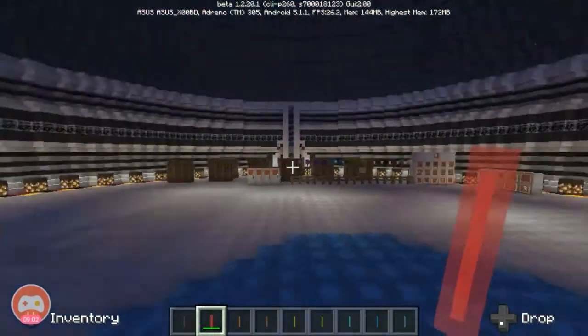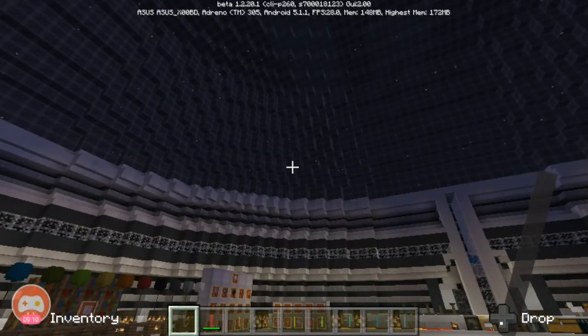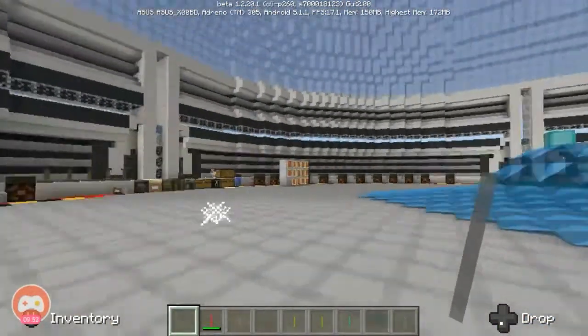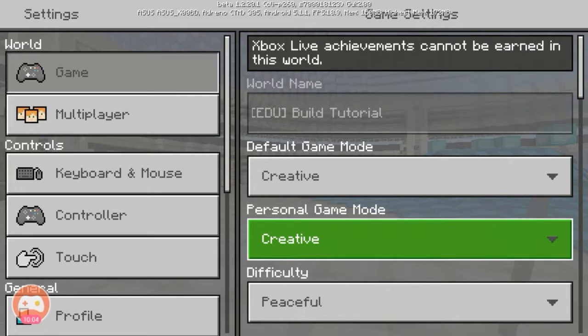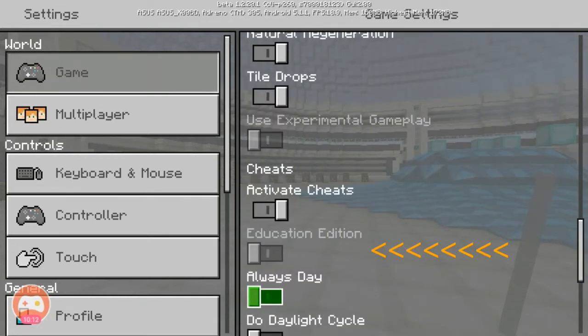I'll also teach you how to activate Minecraft Education Edition. Let me turn the sun back up. Go to Settings, then check under Game - there's a console icon beside it. Scroll down to the Cheats section and you'll see 'Education Edition' there. Just click that toggle to activate the Education Edition.